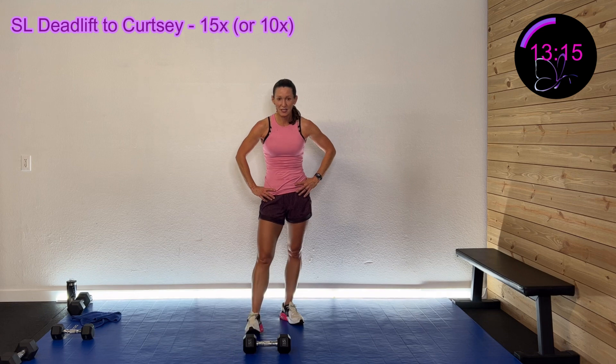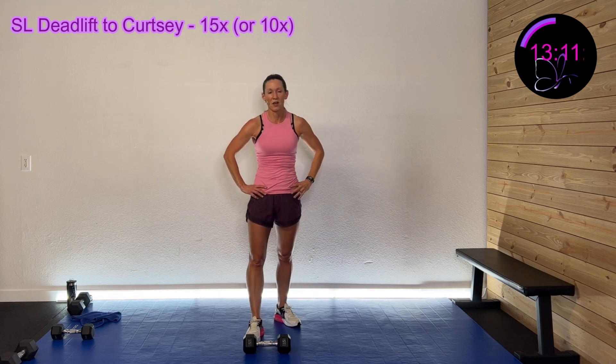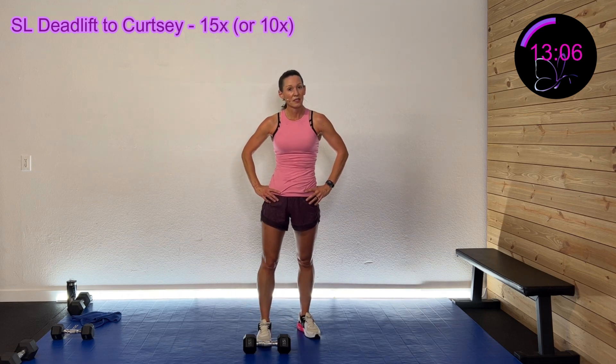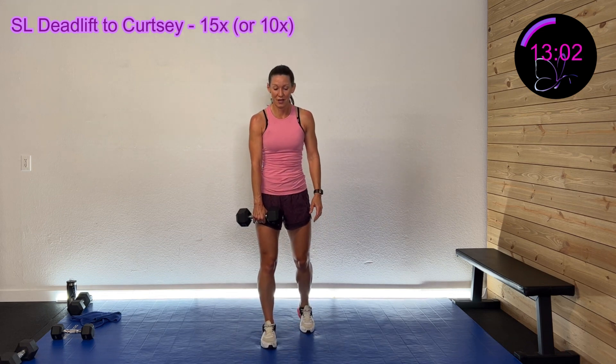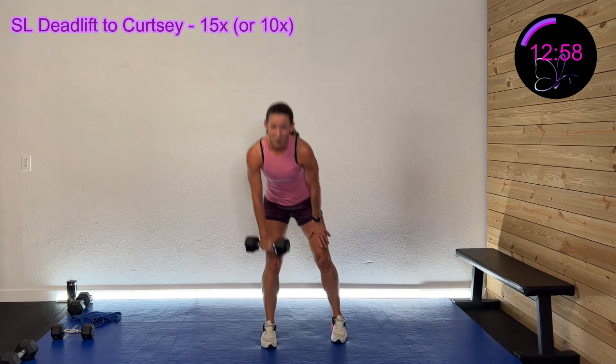We've got about 15 more seconds of rest and then we're gonna finish strong. You guessed it — first round's on that right side. A single-leg deadlift, hinge at that hip, step back for a curtsy. Here we go — three, two, one — hinge down, curtsy — 15 or 10.